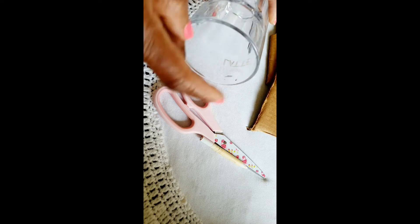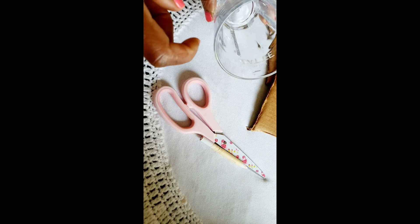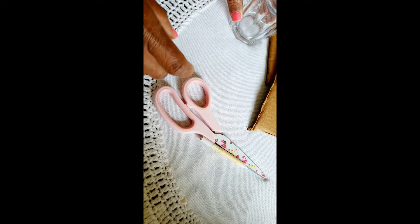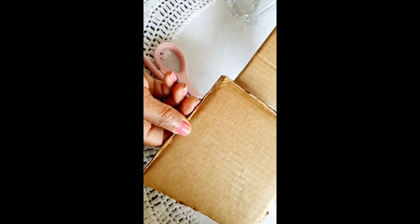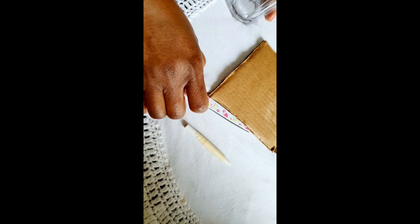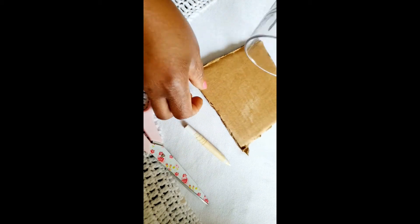I've got a glass — I just need this to draw my circle. I've got a pair of strong scissors, a marker, and two pieces of cardboard.